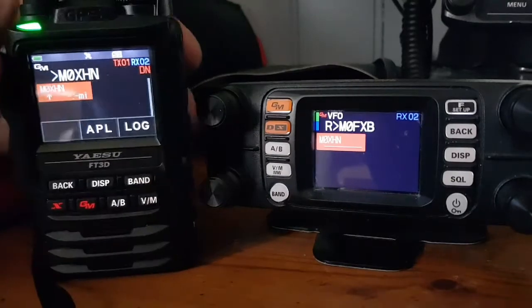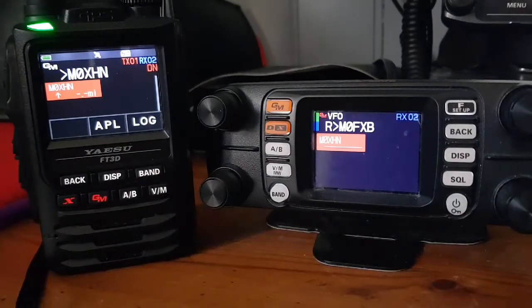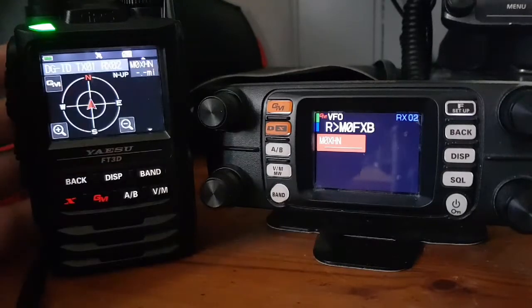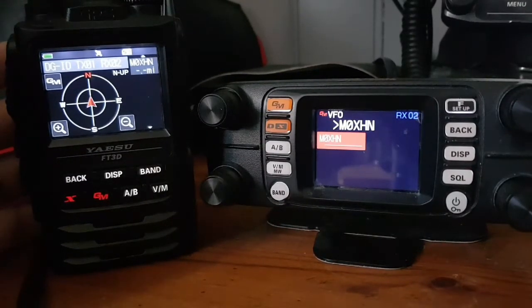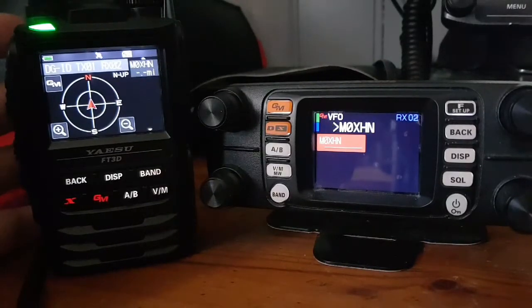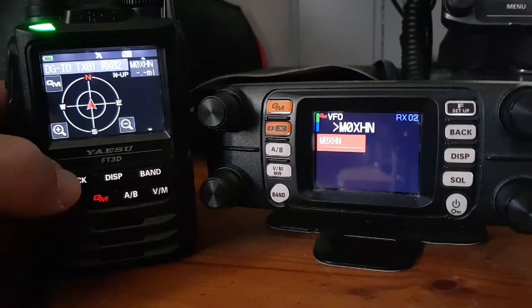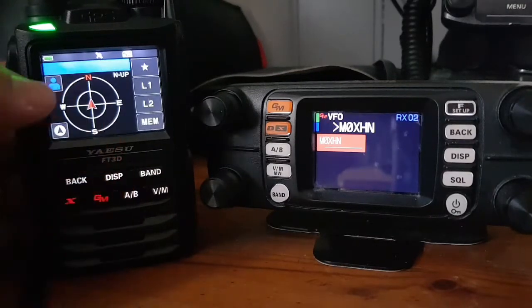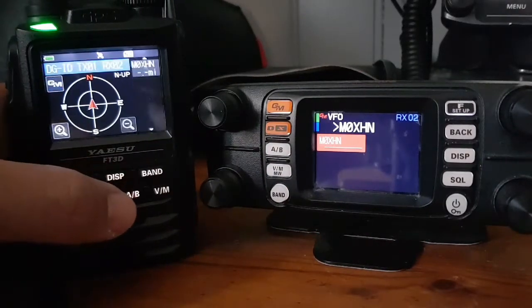On the FT3D it does show both TX and RX. I'm not keying over people because you can't key over someone talking on digital narrow with a hotspot. I notice on the FT3D you've got an APL, and looking at the DGID TX/RX menu, there does appear to be some sort of location capability when you're using these different ID numbers. It's possible you could locate someone using these numbers. We do have a GPS lock on the FT3D.